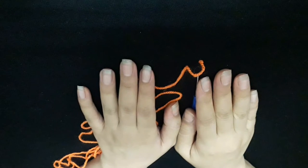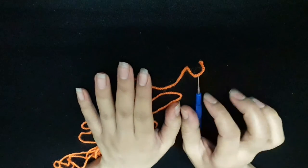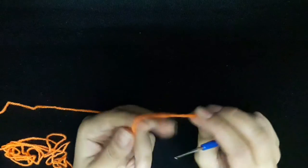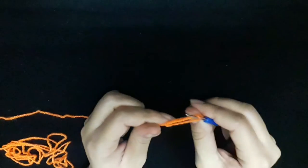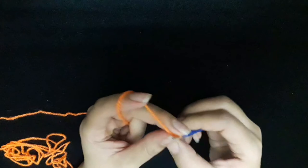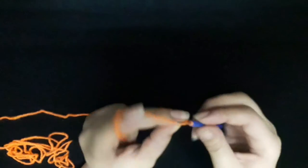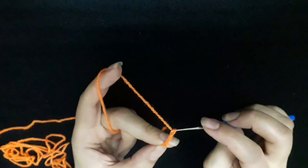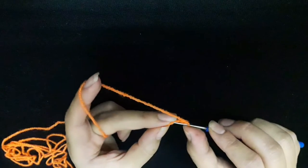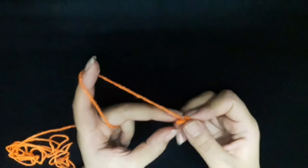Hi guys, today I will make a crochet bump cam. Start with a slip knot, then I will make four chains: one, two, three, four, then slip stitch. Row one, I will make fifty double crochet.